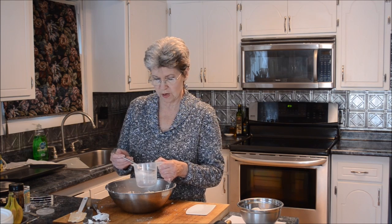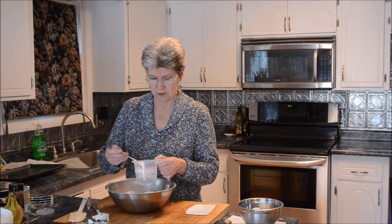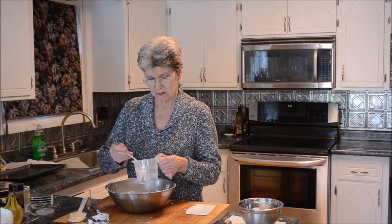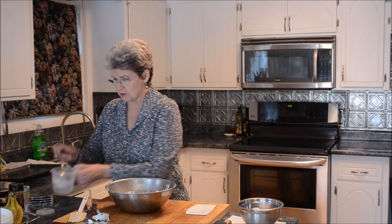Measurements don't really make much difference with this, because of the differences between flours — it might be the humidity where you live, the moisture content that's already in your flour, different things like that. I start with several tablespoons, probably about five or six. Let's get that worked in and see what we have so far.